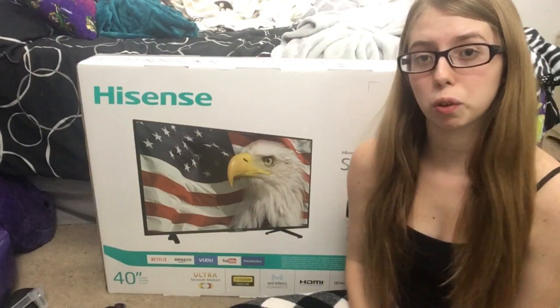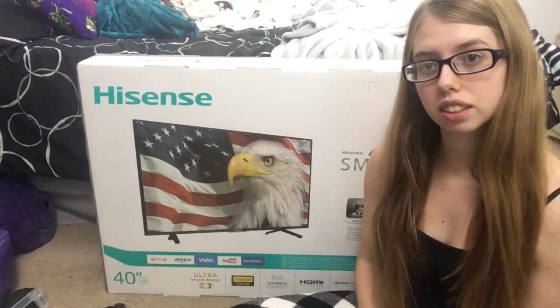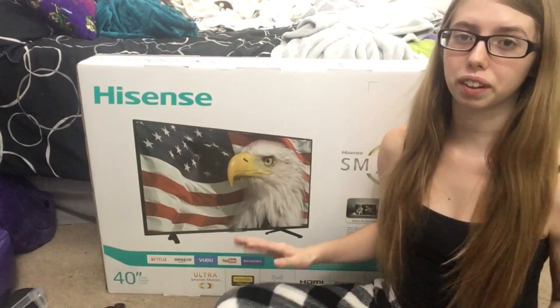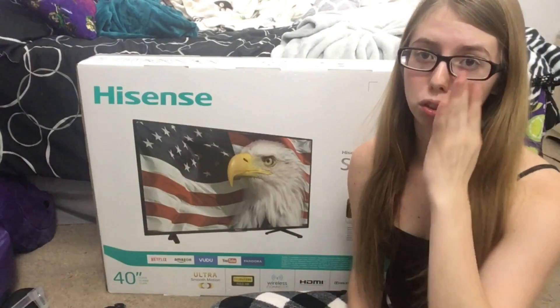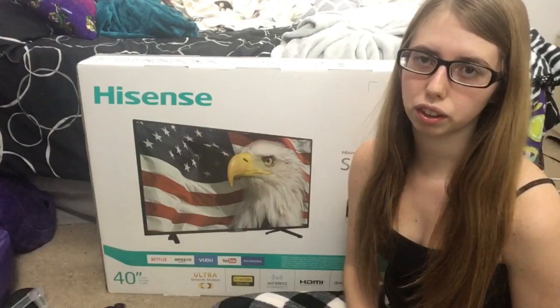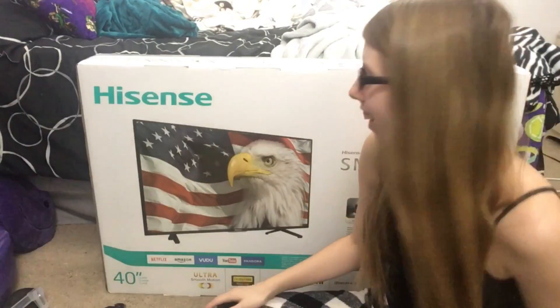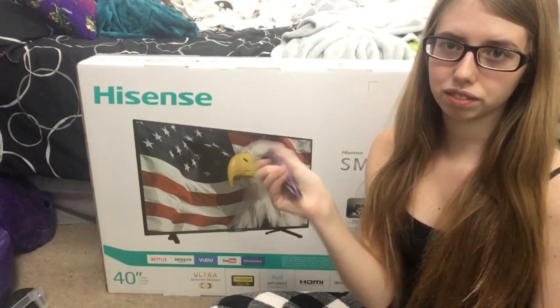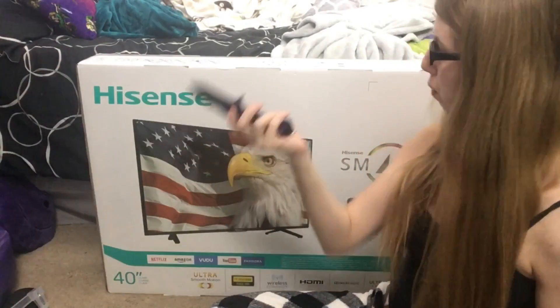Hey guys, it's Sienna, and today I'm going to be unboxing this Hisense 40 inch TV. It's Christmas — I'm still wearing my Christmas pajamas. When I record this video, this is probably going to be put out a little bit later, but I'd like to open my new TV. So let's get my unboxing knife out — a nice cute dragon one — and let's get unboxing.